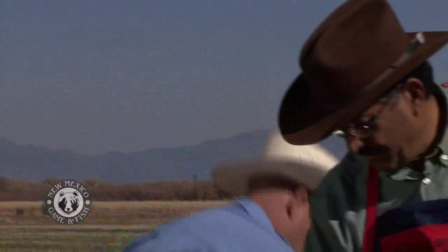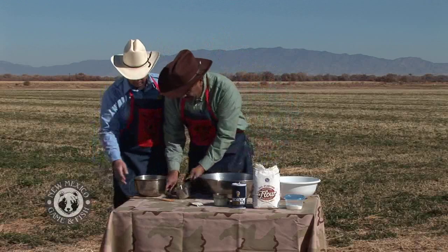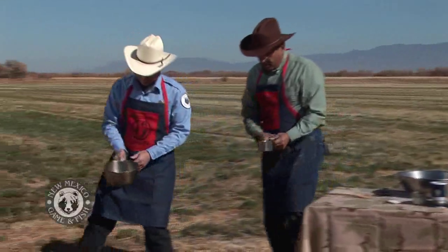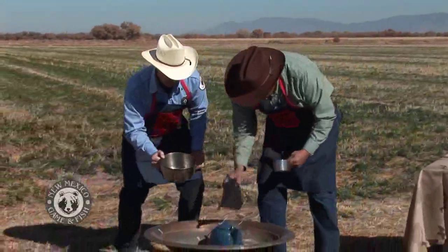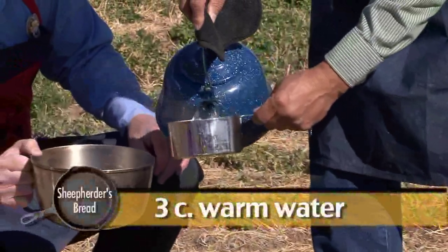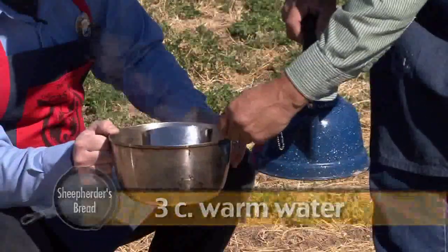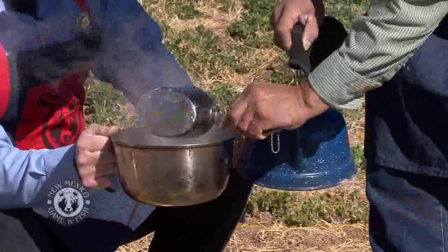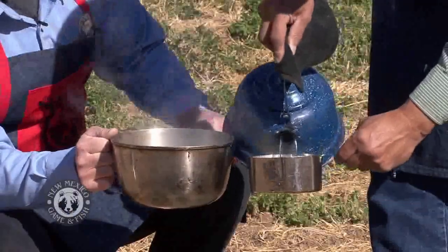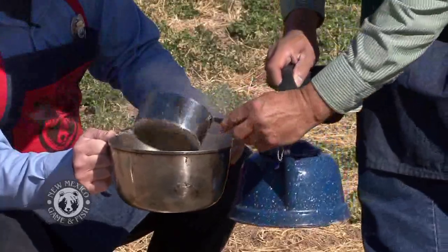Let's start with our other stuff here. First, we're going to get some water and pour it in the pan — we're going to make our starter. We got some water on some coals over here, got it heating up. We're going to put three cups of water, but it can't be boiling like it is right now because it'll kill the yeast. Three cups in there.